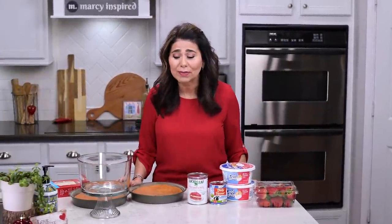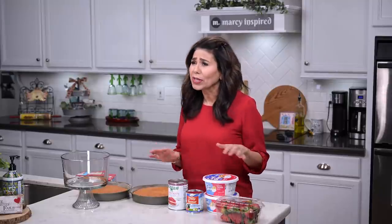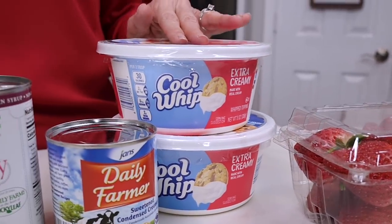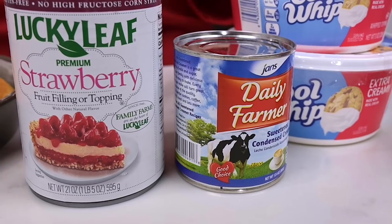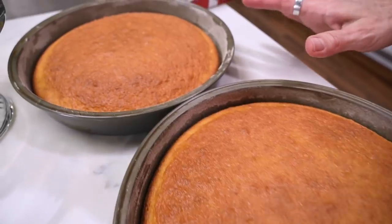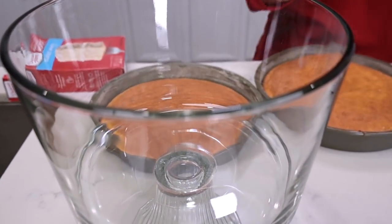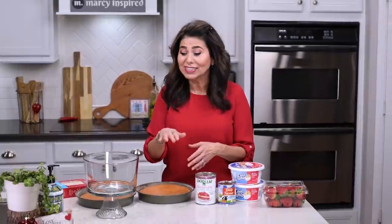I've seen some really elaborate trifles with all kinds of ingredients thrown in, but today I'm keeping things really simple and just working with a few ingredients. I've got some fresh strawberries, a couple of tubs of Cool Whip, a can of sweetened condensed milk, a can of strawberry pie filling, and a white cake I just baked from a store-bought cake mix. You can also use an angel food cake already made if you want to make it even easier, or you can bake a cake from scratch. And if you don't have a trifle dish, any glass bowl will do — you can even use tall glasses and make individual servings.